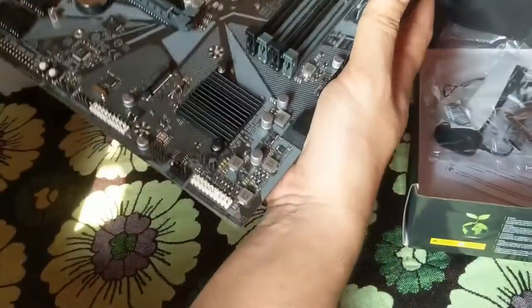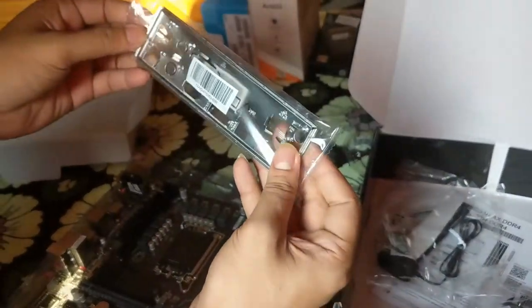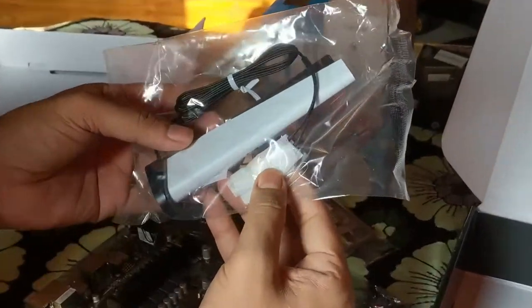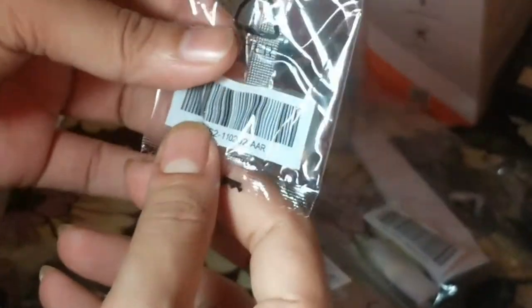Let's check out the other things inside the box. This is the IO shield which goes on the back, and we have the antenna for Wi-Fi and also Bluetooth — so this will make it pretty easy to share files via PC. And we have some cables — these are the mandatory cables. I wish this will work pretty nice. And also we have some screws. I don't know why there is only one screw and it is also wrapped — I don't really know what the purpose is.